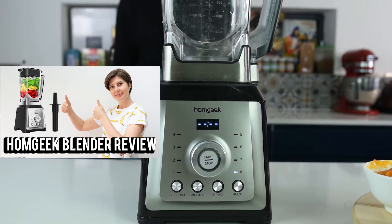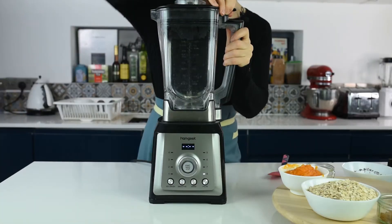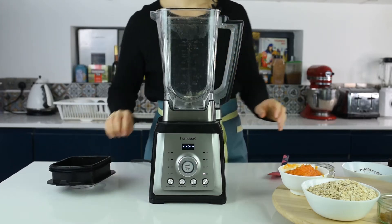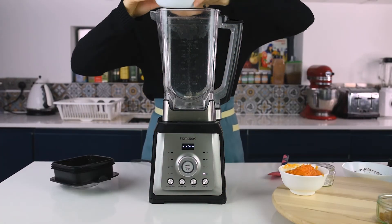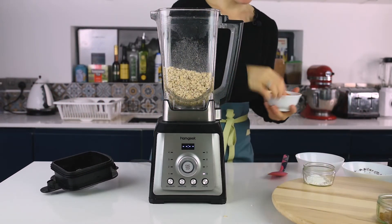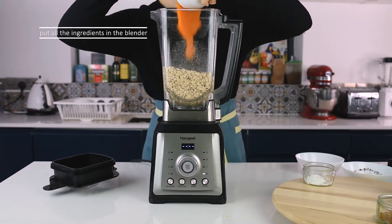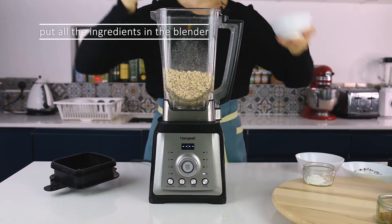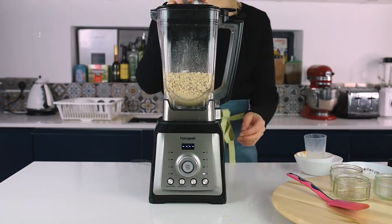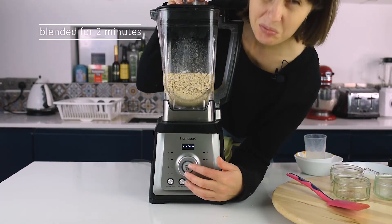For this recipe I'm going to use a blender, but you can use a food processor or a hand blender — it's entirely up to you. I'll put in the oats — I always use organic oats — then the pumpkin puree and all the remaining ingredients, and blitz everything for about two minutes.